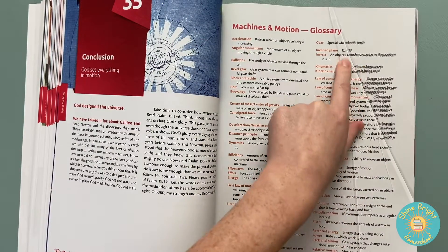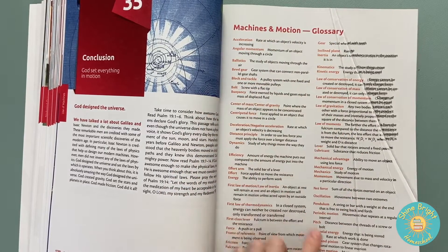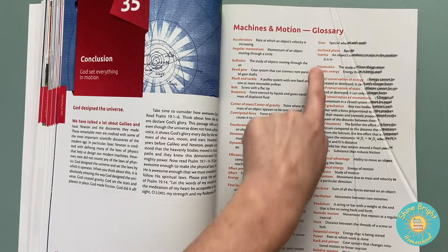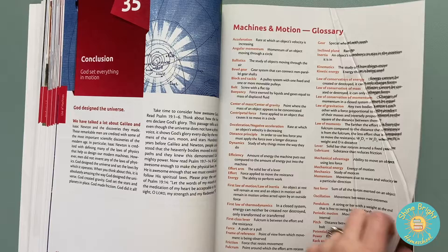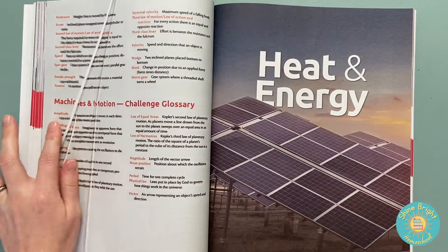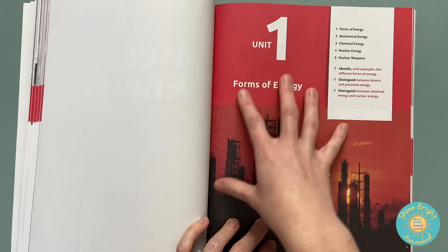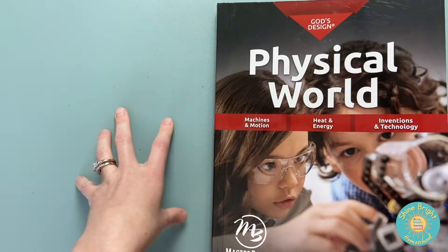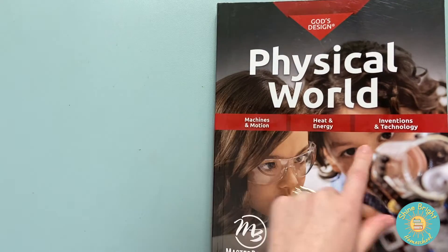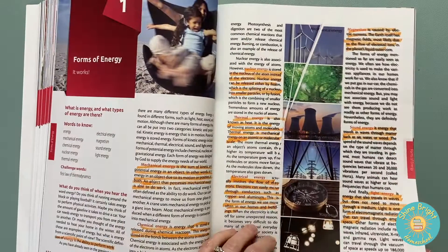The use of machines in history, in nature, modern machines. This book was a little bit damaged right here, but they do have a glossary, which I think is really nice — that helps you understand certain words. Heat and energy, forms of energy. This starts a whole other unit. Machines and motions is a separate unit, heat and energy is a separate unit, and then inventions and technology is the last unit.